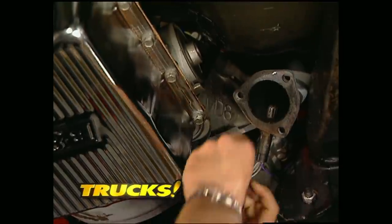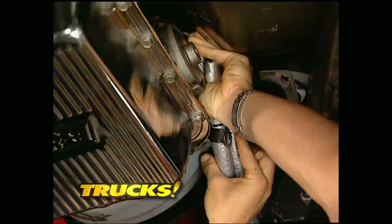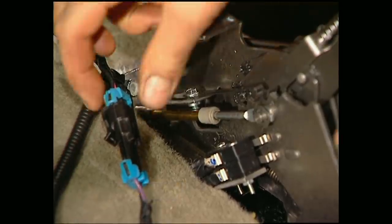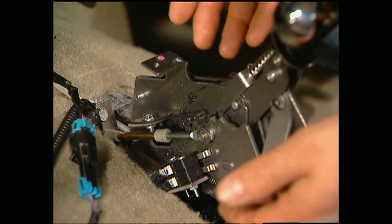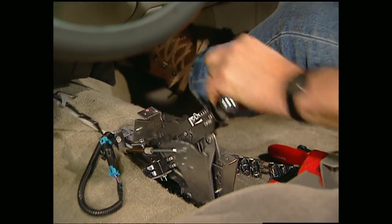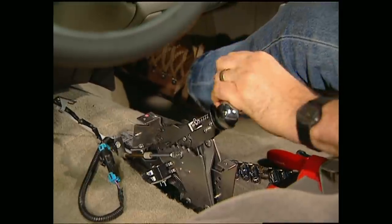This would also be a good time to hook up the lines to the transmission cooler. Once you have your cable hooked up, your reverse lights, and your neutral safety switch, you can bolt in your shifter and reassemble it. This is a ratcheting shifter, which means you can slam it from gear to gear without the fear of over-shifting or hitting reverse — great for racing or cruising, legally.